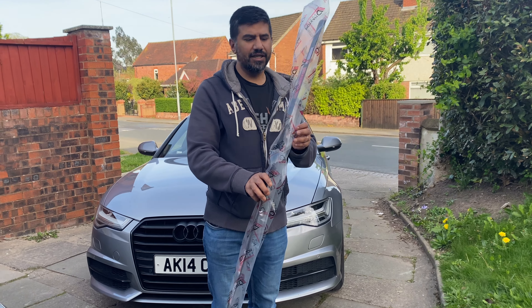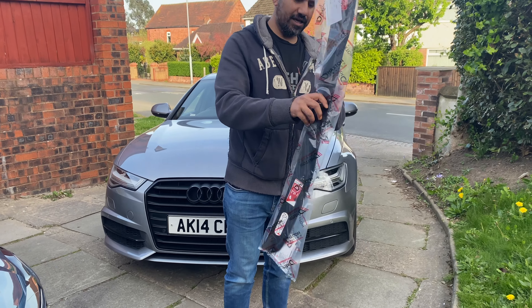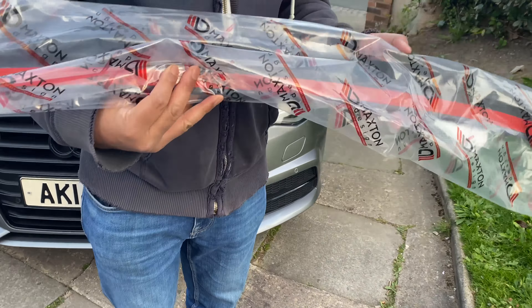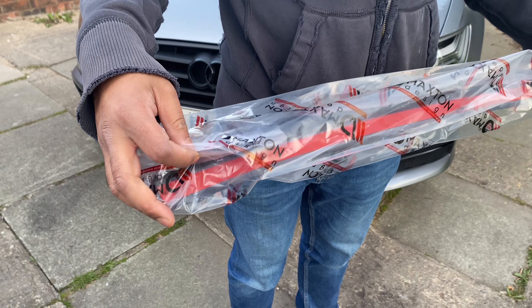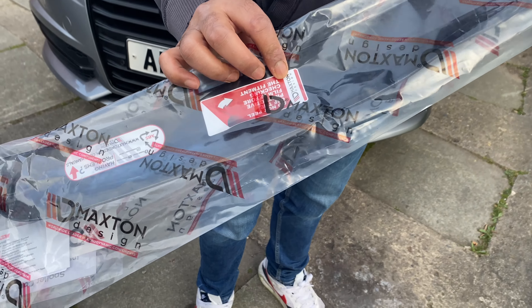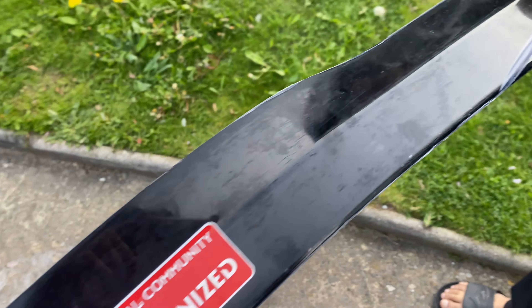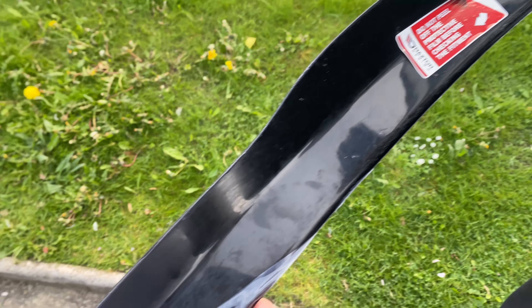We've ordered a Maxton Design lip spoiler for the A6 C7 — going to fit that, it's gloss black. It comes with all the accessories to clean the panel before you fit it. This is the Maxton lip spoiler we're going to be putting on the A6, gloss black.